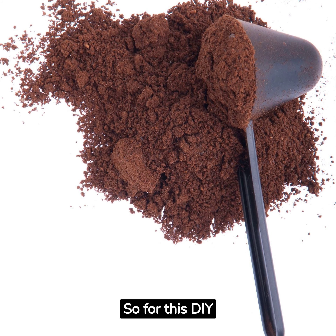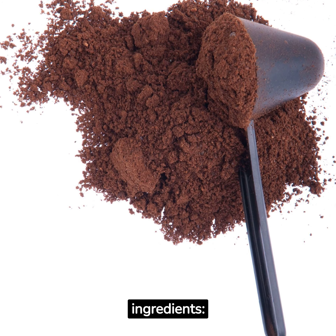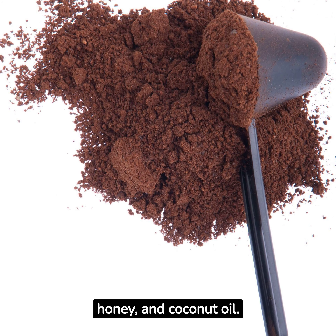For this DIY wrinkle-removing coffee mask, you'll need just three simple ingredients: ground coffee, honey, and coconut oil.